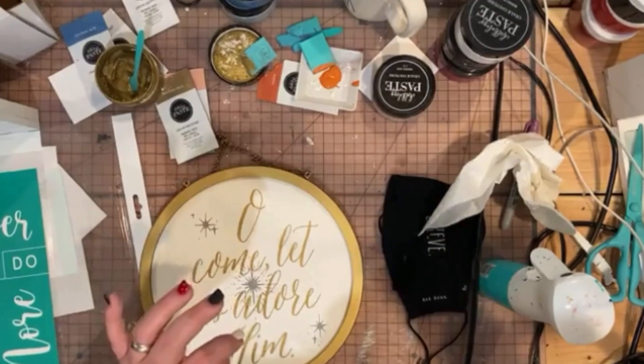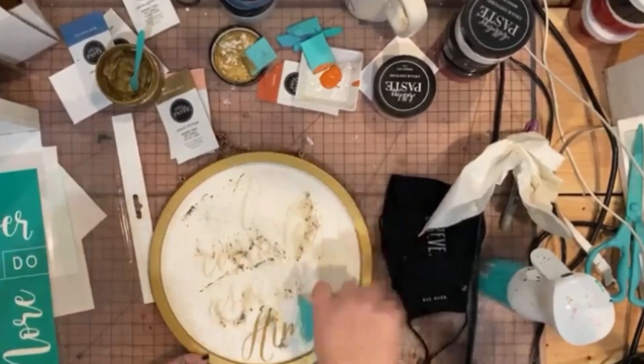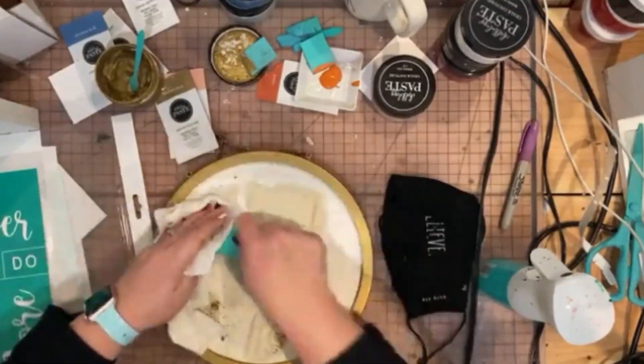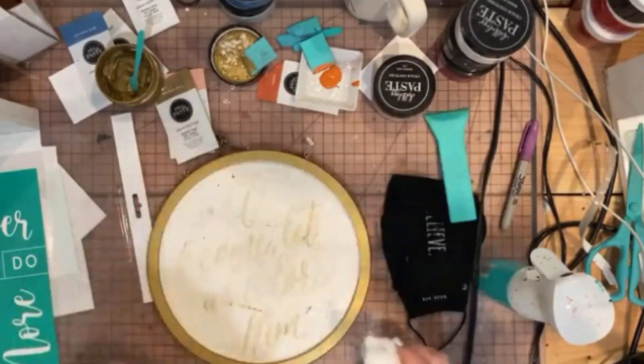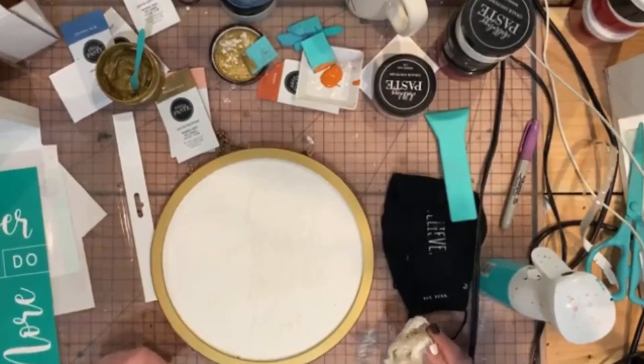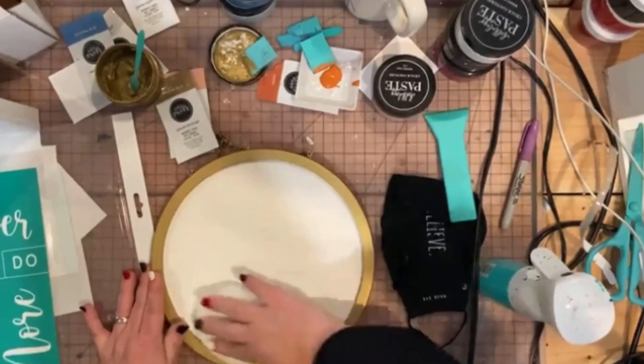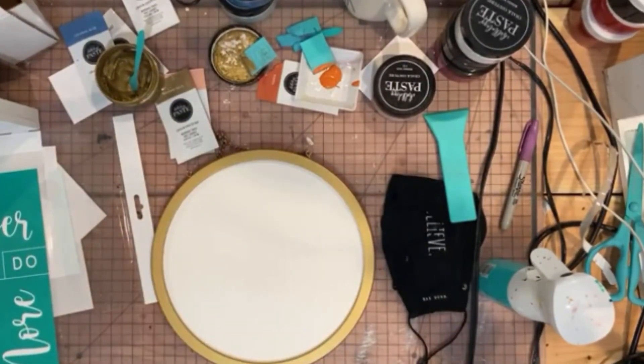We're going to clear off a Christmas surface — I'm going to show you how easy it is. I'm using the 10-inch gold frame whiteboard here, and all I did was spray it with some water, grab my paste scraper and scraped off that excess paste, then came in with our board eraser to make sure that there was no shadowing.